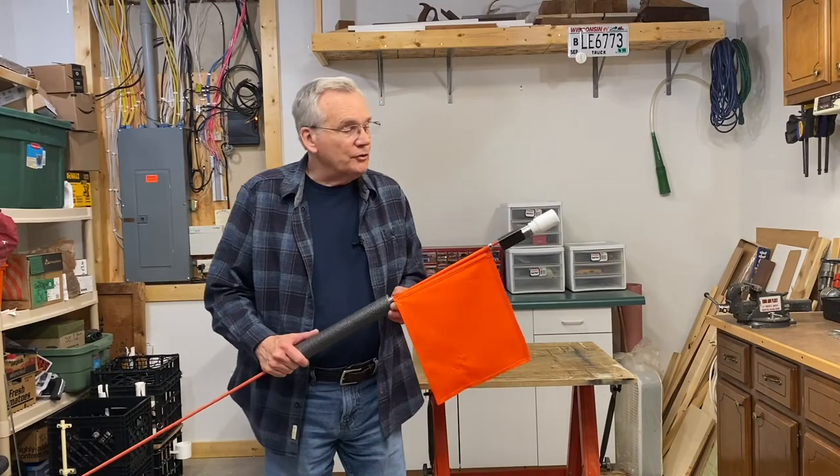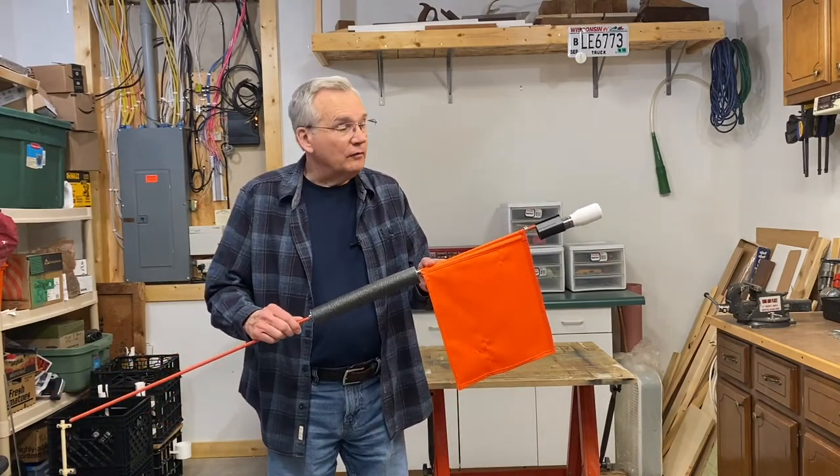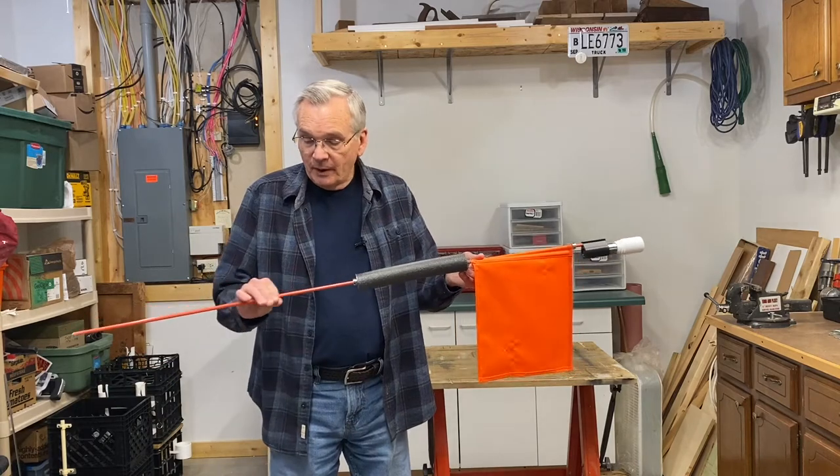I put these together basically with assistance from my grandson Tyler and my wife. With that, let's go into the shop and start going into a little more detail. For those of you who have looked at my previous video, this is my navigation light and warning flag.